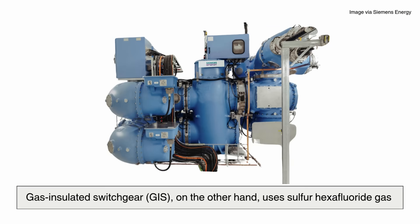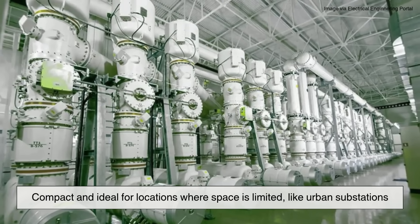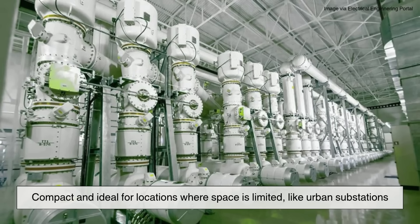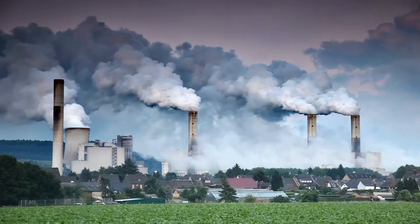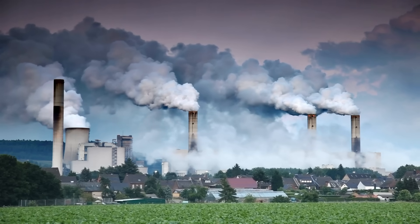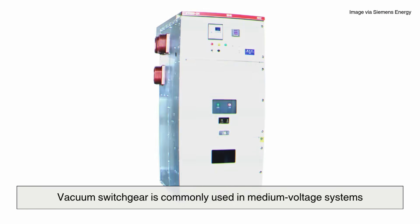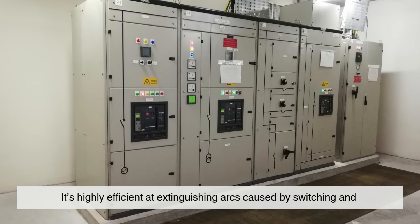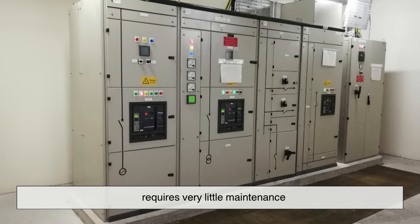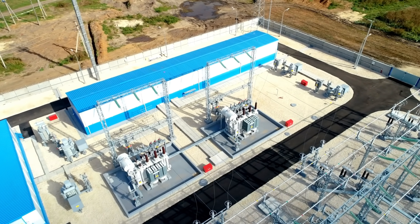Gas insulated switchgear (GIS), on the other hand, uses sulfur hexafluoride gas (SF6), which is a superior insulator. GIS is compact and ideal for locations where space is limited, like urban substations. However, SF6 is a potent greenhouse gas, so modern designs aim to minimize leaks and improve sustainability. Vacuum switchgear is commonly used in medium voltage systems. It's highly efficient at extinguishing arcs caused by switching and requires very little maintenance. Each type has its strengths, and the choice often depends on the application, environment, and budget.